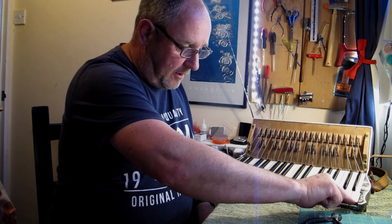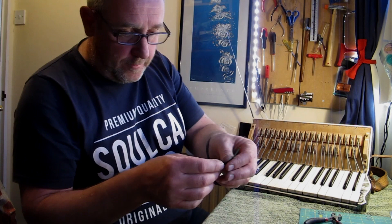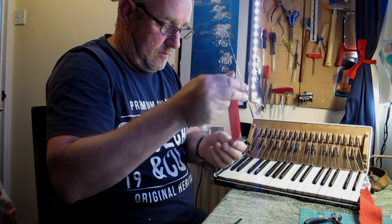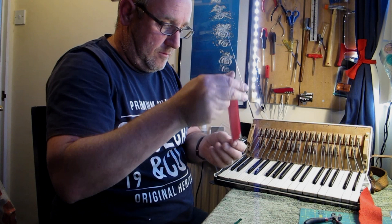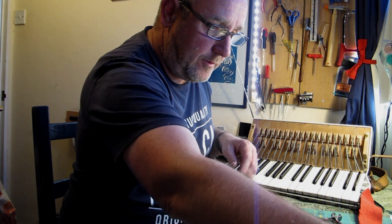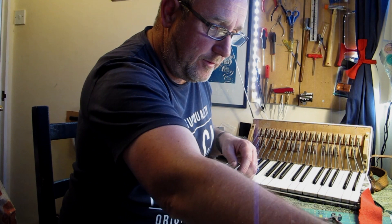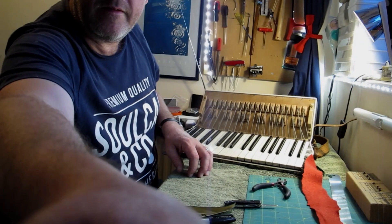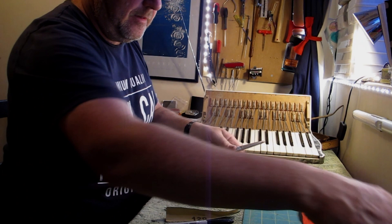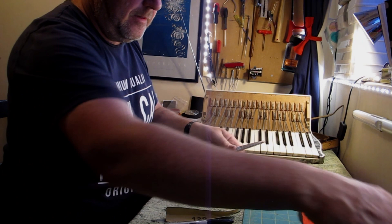I've just cleaned that up and run a little bit of fine sandpaper underneath there to clean it all up. I've got some of the remnants of the felt that I took off, so I'm going to use that as a measure for cutting the new felt. I'm just going to get a nice accurate ruler and see what we've got. I need to cut 5mm of felt.